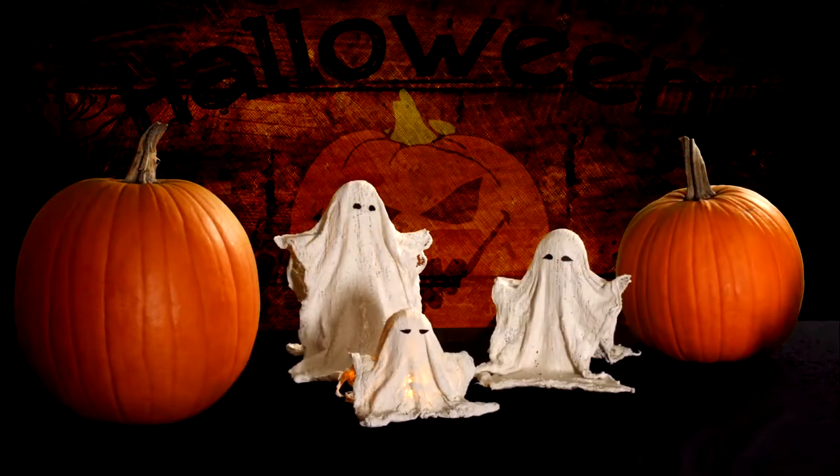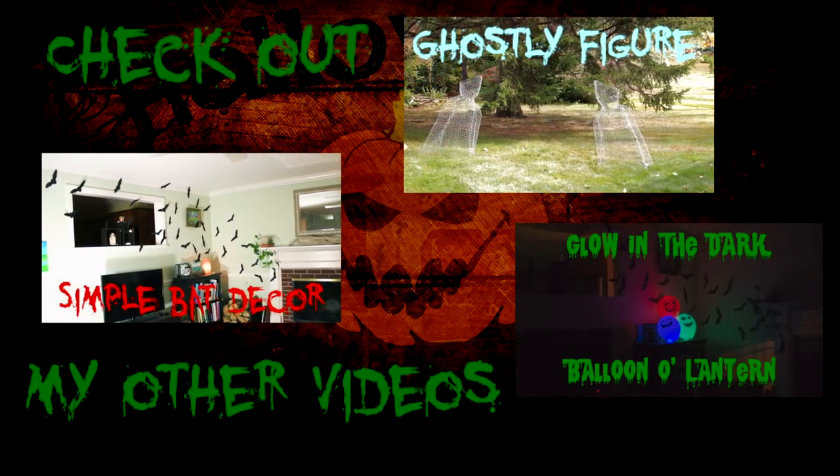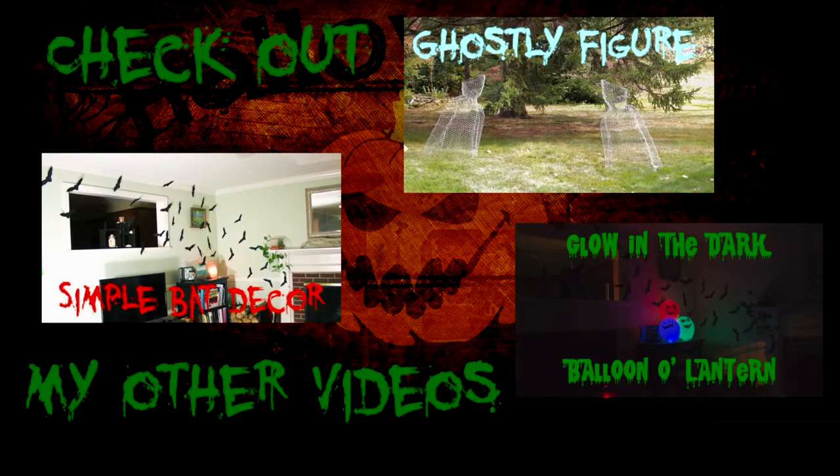And there you have it. Thanks for watching. Feel free to leave a comment, and don't forget to like, share, and subscribe. Or else... Whoa-ha-ha-ha-ha...